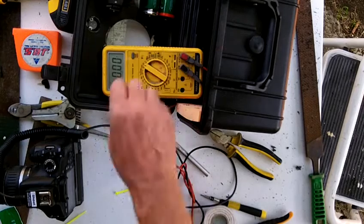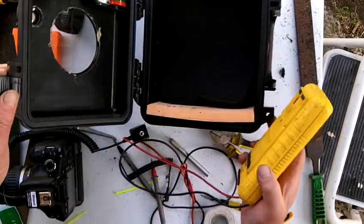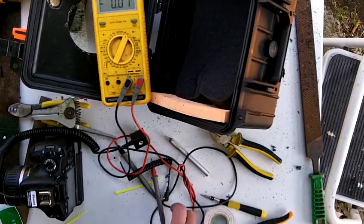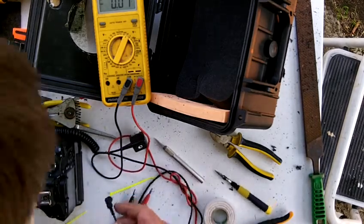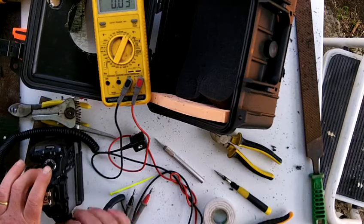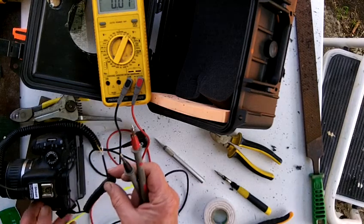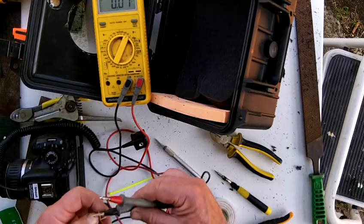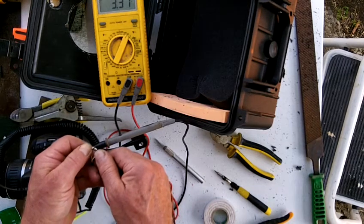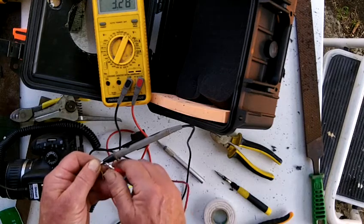We'll turn this to voltage. Plug that into the camera and turn it on. So when it's plugged into the camera, the common one is the yellow. We put the common onto the negative, and then we measure the volts on the other two. We've got 3.3 volts and 3.3 volts.